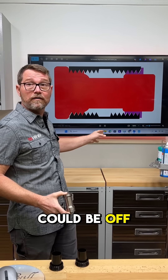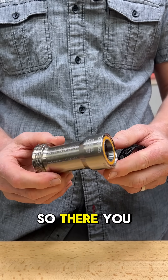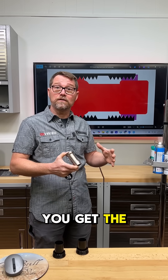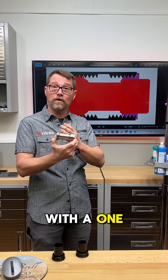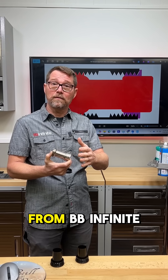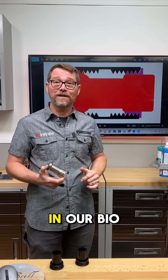These faces could be off — it doesn't matter. So there you go. If you want maximum performance and you want the security of threads, you get the best of everything with a one-piece T47 bottom bracket of any variety from BB Infinite. Check the link in our bio.